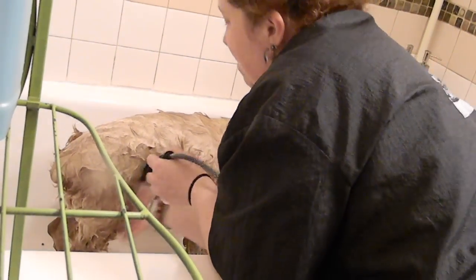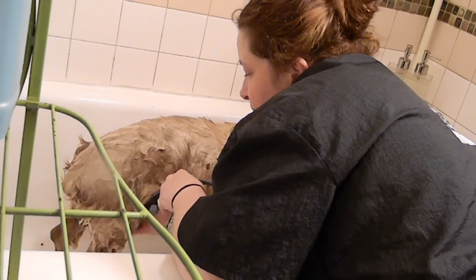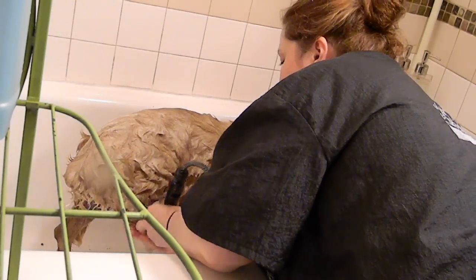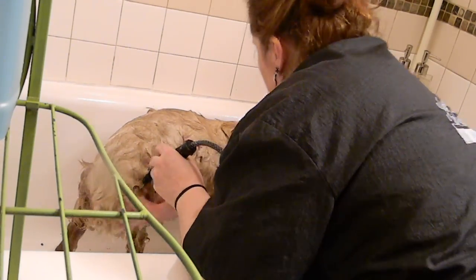He's got assorted papillomas and warts and skin tags and all the typical old man stuff too. Careful how high I lift his back legs. He's pretty weathered and weak in his rear end, so I don't want to lift him too high.